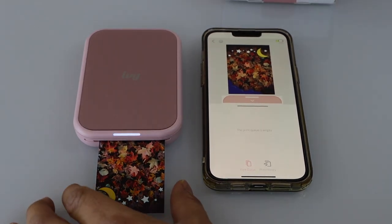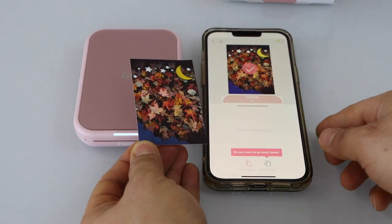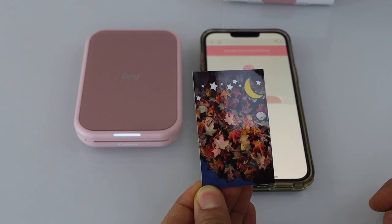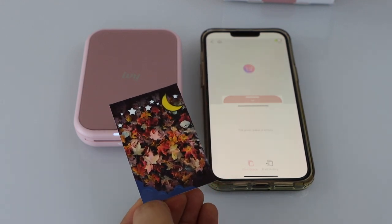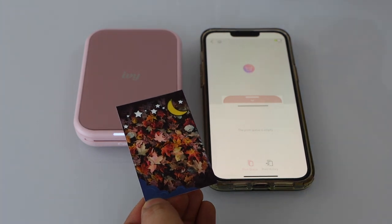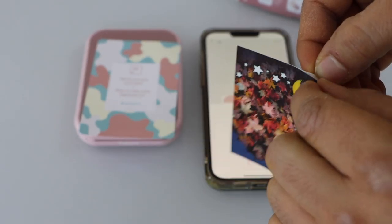Let's see the print result. We can see it has printed nicely — there are no missing ink or lines, and the print quality is great. If you want to print photos with this printer, it will give you great quality and this photo lasts for a very long time. You also get a card where you can place this photo.